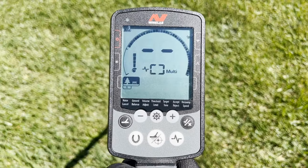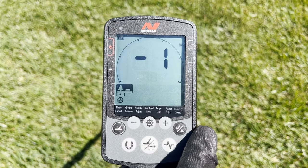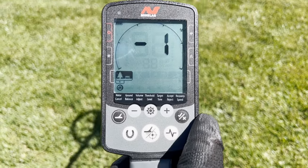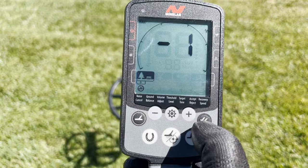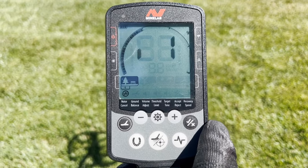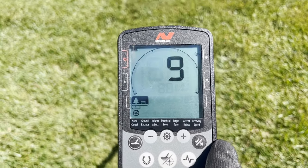Press the settings button which is located right here in the middle, and then you want to raise the detector so it's about waist high. Then press the noise reduction button which is down here on the right. Let it cycle through and you're almost ready to go.